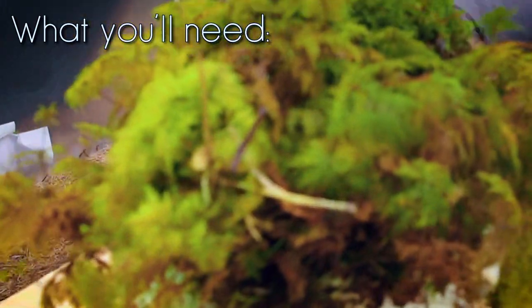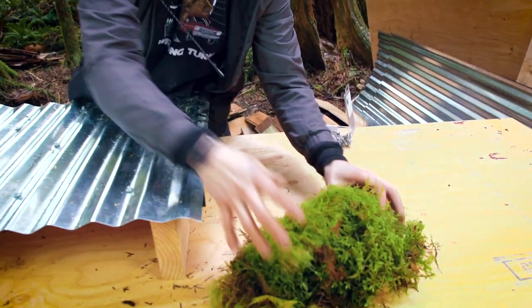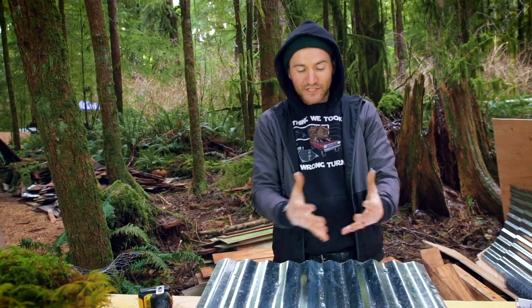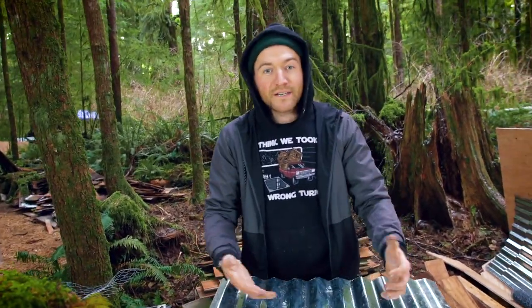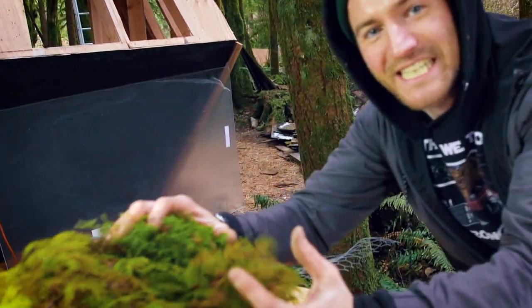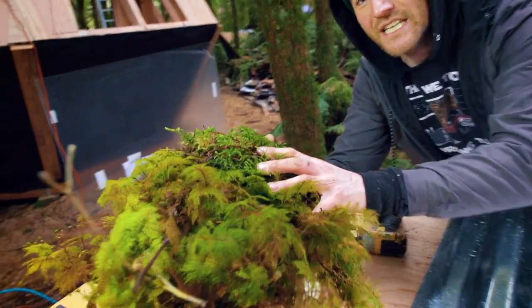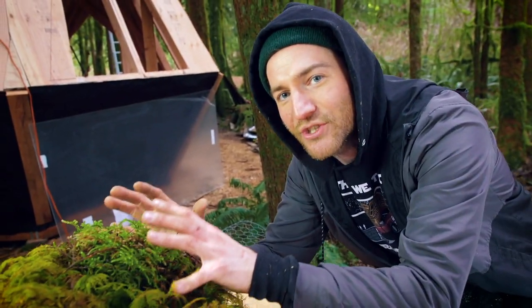First thing that you need is a lot of moss. It's no coincidence that we chose this location for Cabinland because it's mossy. You can actually order it online — it comes in sheets and you've got to kind of liven it up and spray it with water, maybe even a little food coloring, because it's not as thick and lustrous as this. But if you live in a place that has a lot of moss, you might be in luck.